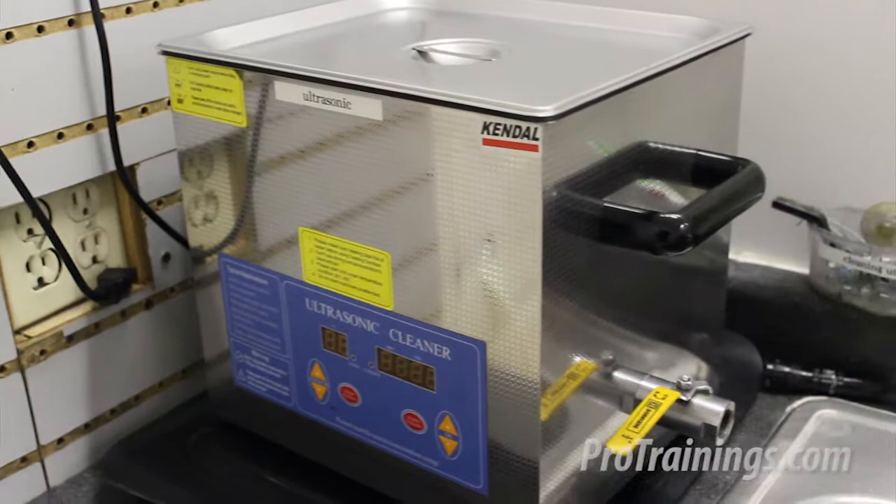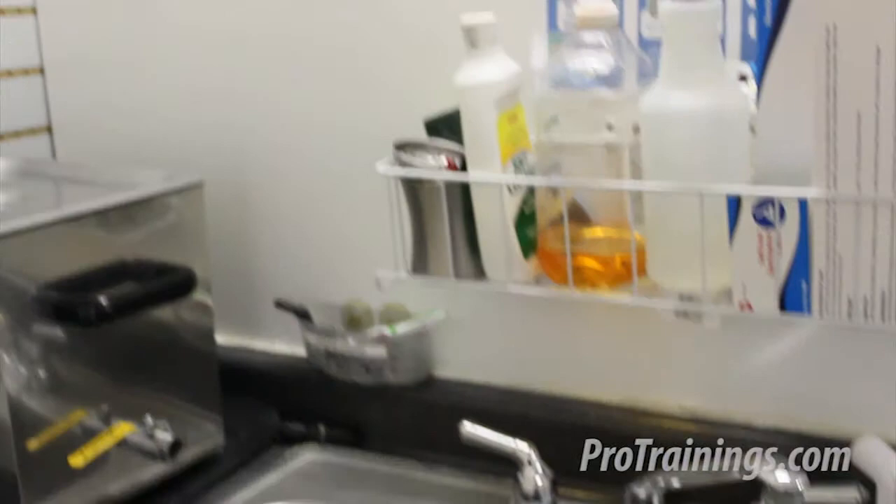Use a decontamination area. Contaminated equipment that is going to be cleaned needs to be separated from areas where procedures are done. There needs to be a sink with hot and cold water for cleaning and disinfecting equipment.